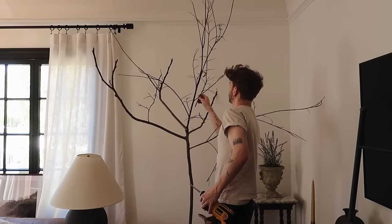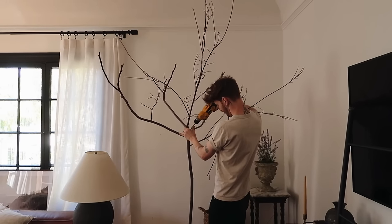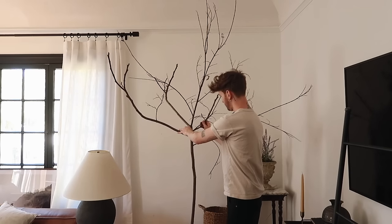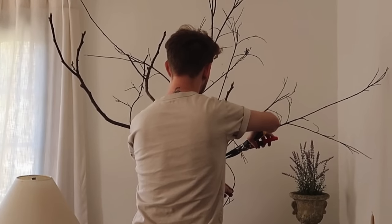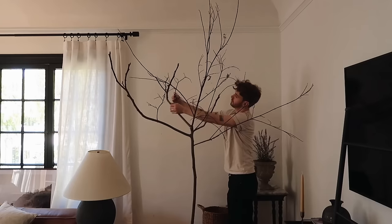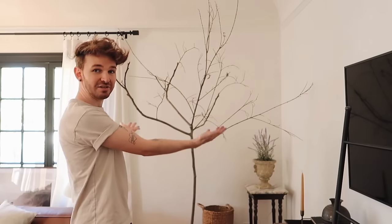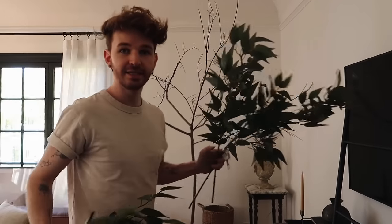Don't let this process intimidate you. If you can't find a branch large enough, you can create your own — that's exactly what I did. I elevated it in height and made it wider by adding branches to the left and right sides. Make sure the tree is full enough with branches going in lots of different directions so there are lots of areas to apply leaves. I was able to make it with just two sticks.